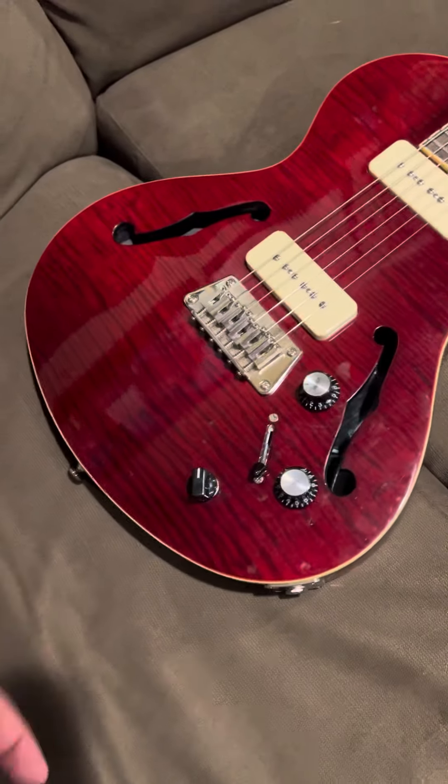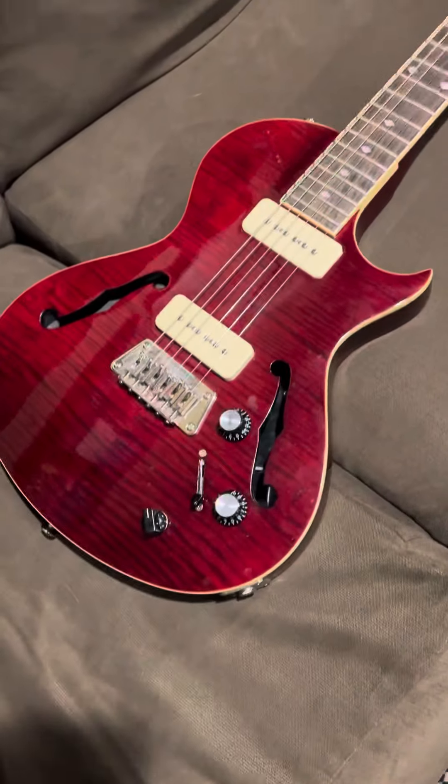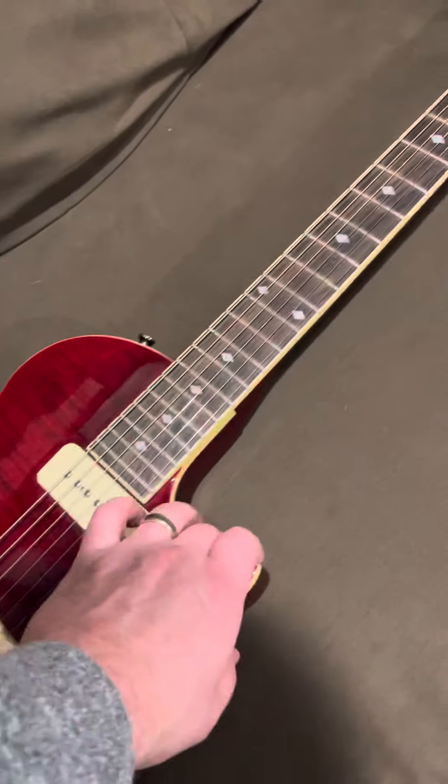Another thing not original is this rotary knob. It's for the Veritone. I thought it just looked cooler than what was on it when I got it.